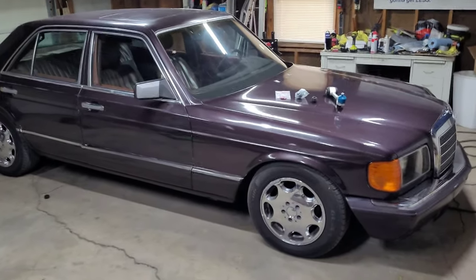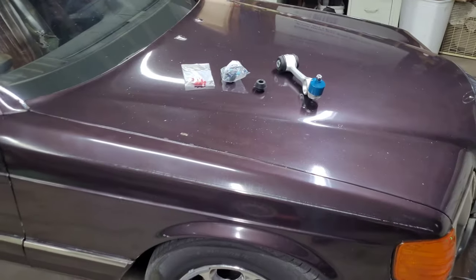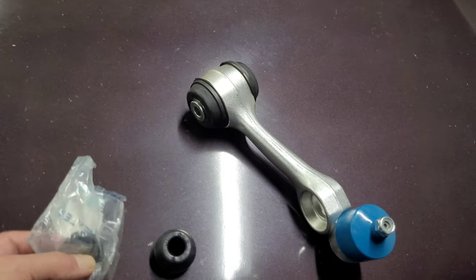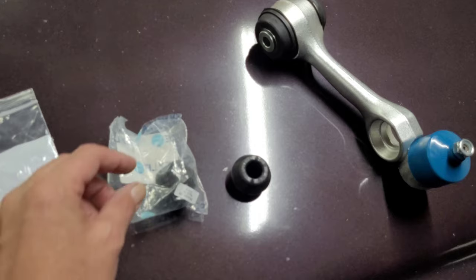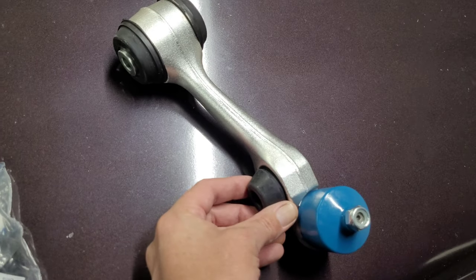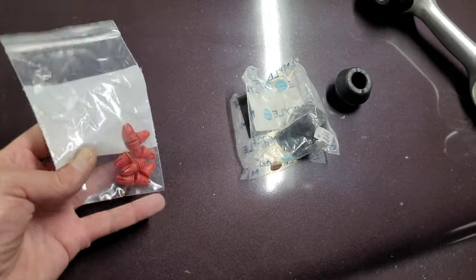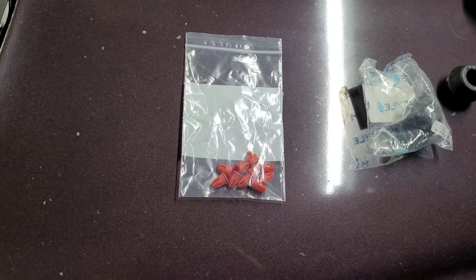Welcome back to the channel everybody. If you watch my shorts you'll know what this video is going to be about. I've got a new upper control arm and new control arm bushings that fit in there for the sway bar, and I've also got these trim retainer clips.